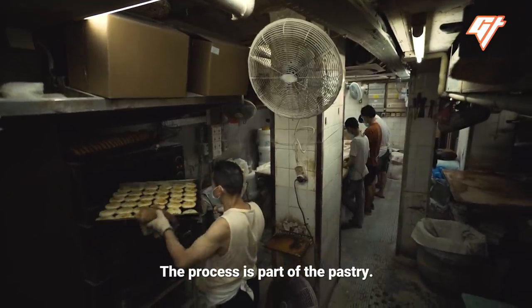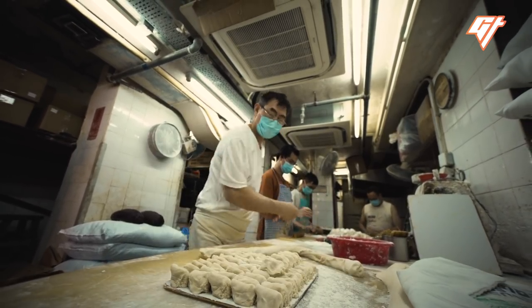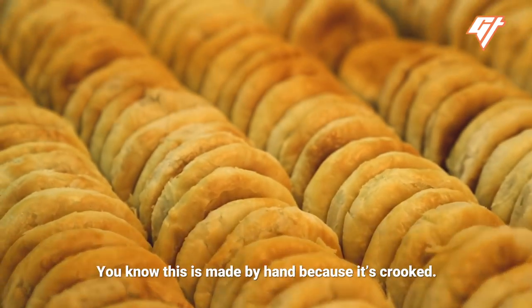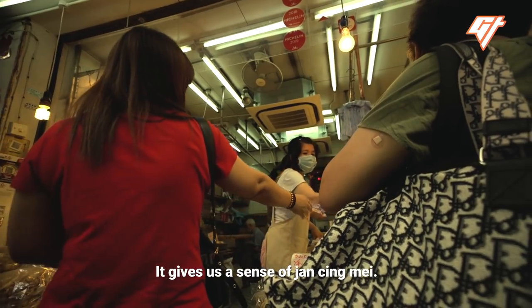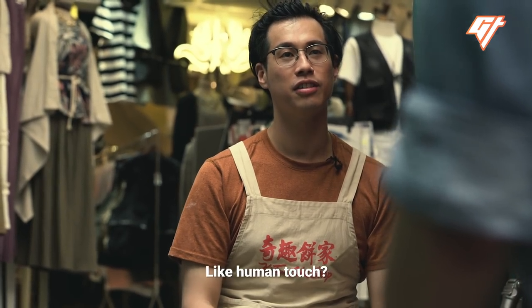The process is part of the pastry. You know this is made by hand because it's crooked. You can see the filling peeking through the walls. It gives a sense of...